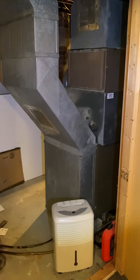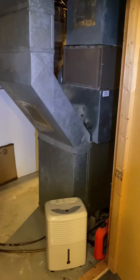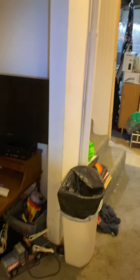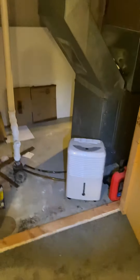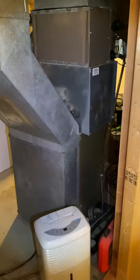We are in the basement at Stacy's — Rob is the customer. At the bottom of the stairs we've got a utility room. We're looking to replace the full system, do AC and furnace. We've got an 8x24 return.